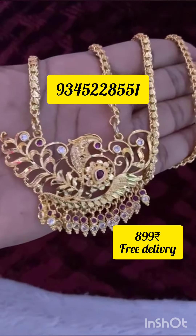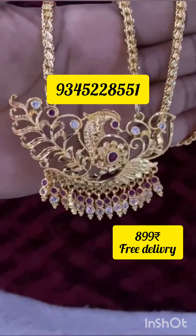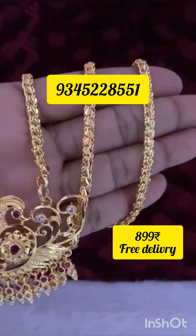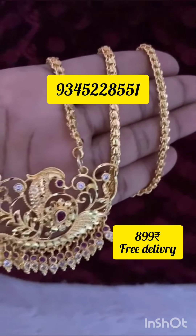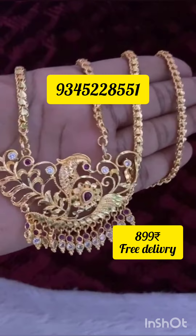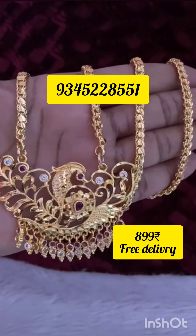You are looking at a super dollar chain collection with new stock available. You are looking at a price screen chart with unlimited pieces available. Subscribe and like this video on our channel. You are looking at a discount and a group link.